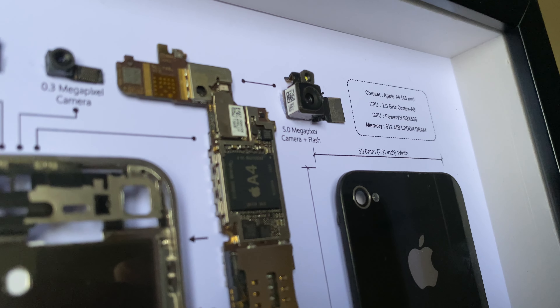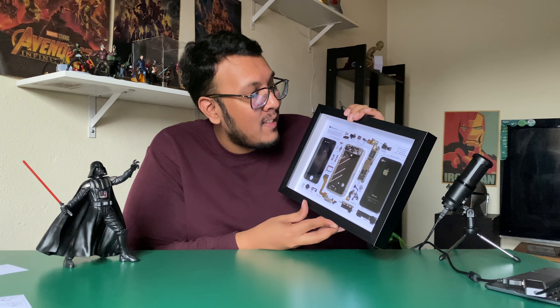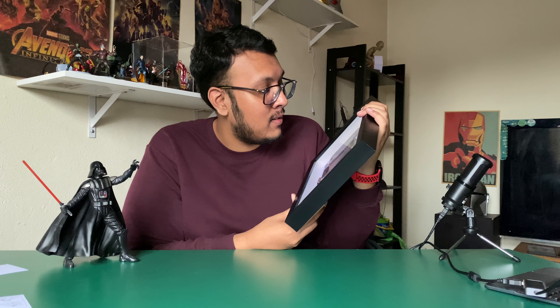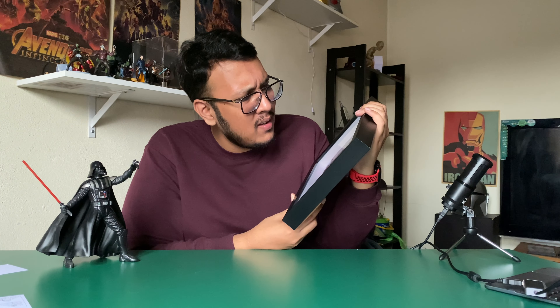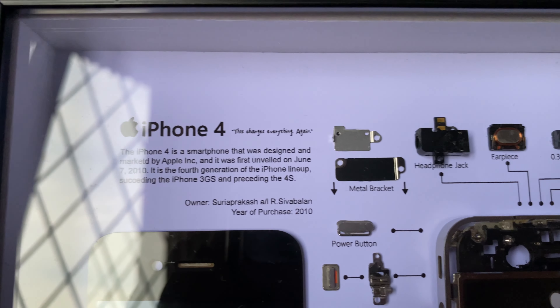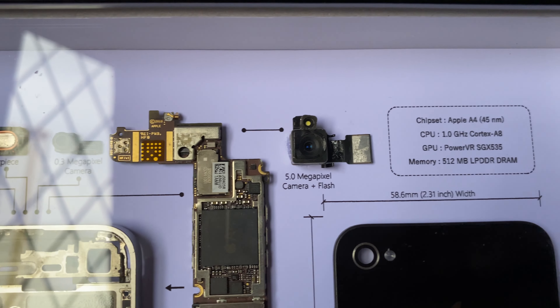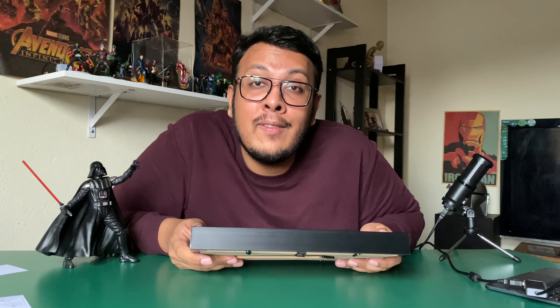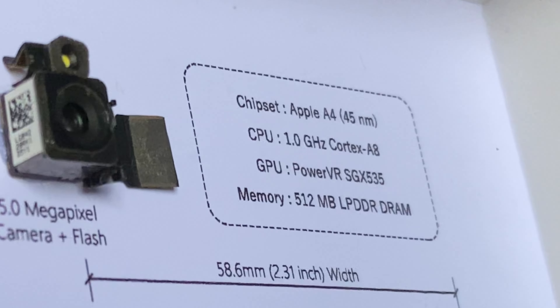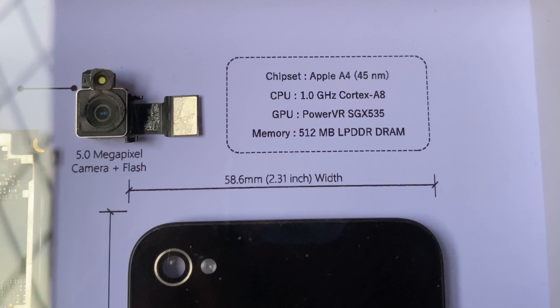The front-facing camera was 0.3 megapixels — oh my god. The back camera was also very small — I'll shoot some close-ups for you guys. It also says the chipset is an A4 at 45 nanometers, CPU at 1 gigahertz, and 512 MB of RAM. Really incredible specs to look back on.